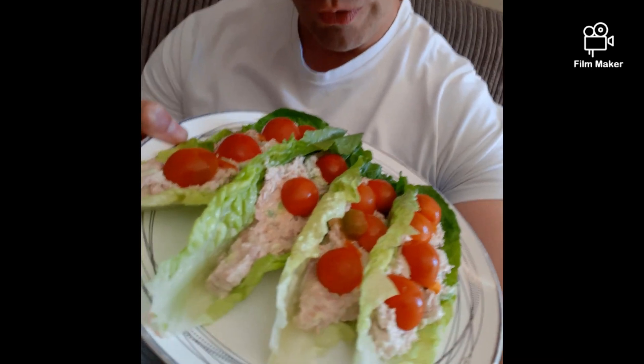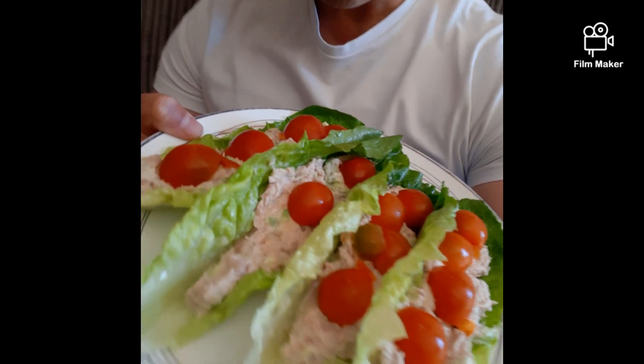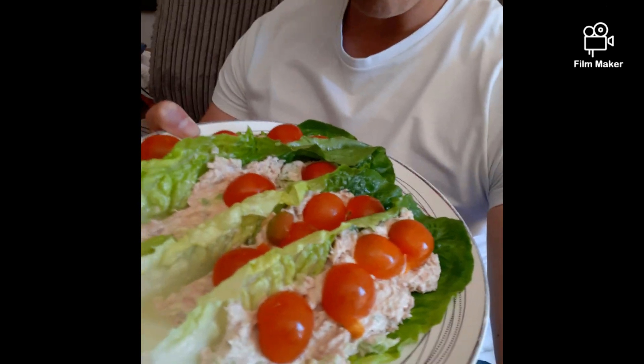Check this for my lunch — two tins of tuna, low-fat mayonnaise, and some tomatoes over the top. Not too bad. I'm going to get this down me and then I need to shoot back into town to go and pick up the boys from school.